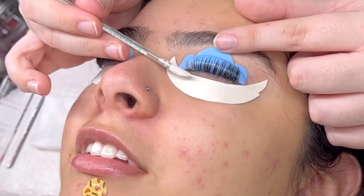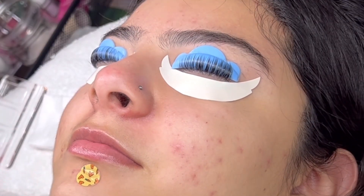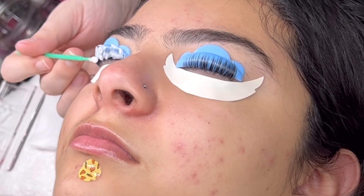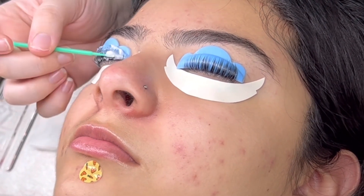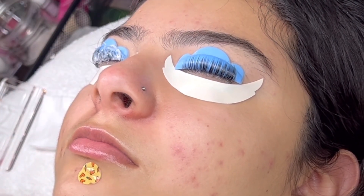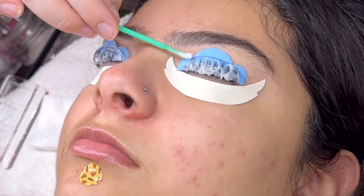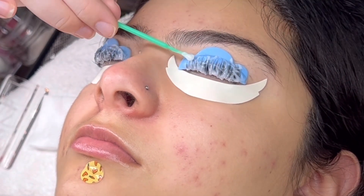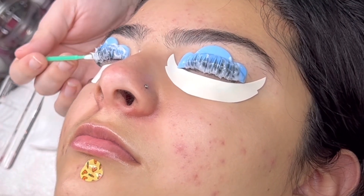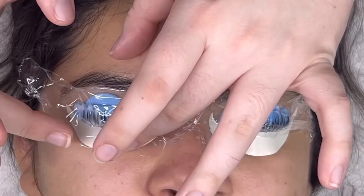I then use a clean lip applicator brush to remove the step one solution. I make sure my physical body is almost completely over my client to ensure none of it goes in her eye. There are too many horror stories of clients getting perm solution in their eyes — there is absolutely no need for that. I then go in with step two of the solution, making sure those lashes are fully saturated. Step two is my key to getting lashes off the rod with no issues at all.